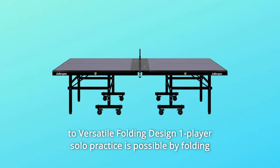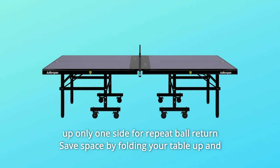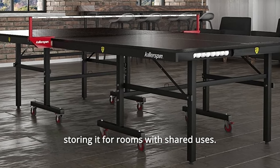The versatile folding design also makes the table easy to move around when you choose. One-player solo practice is possible by folding up only one side for repeat ball return. Save space by folding your table up and storing it for rooms with shared uses.